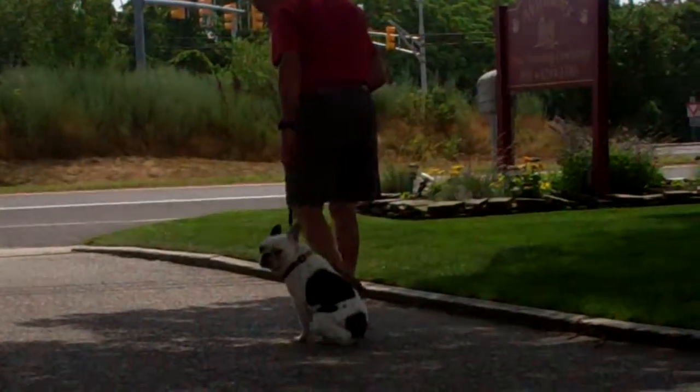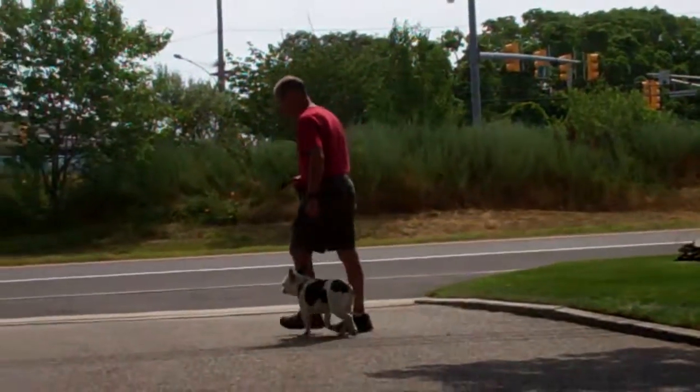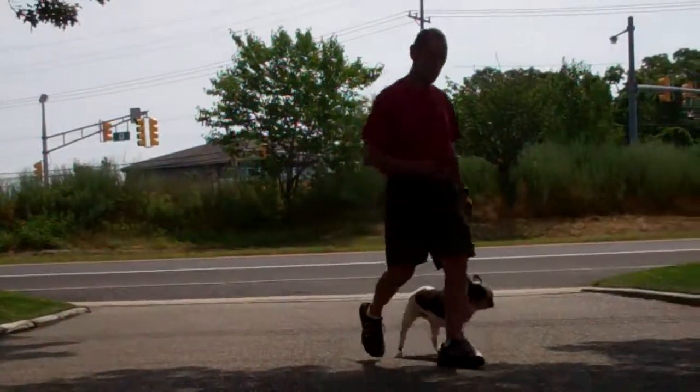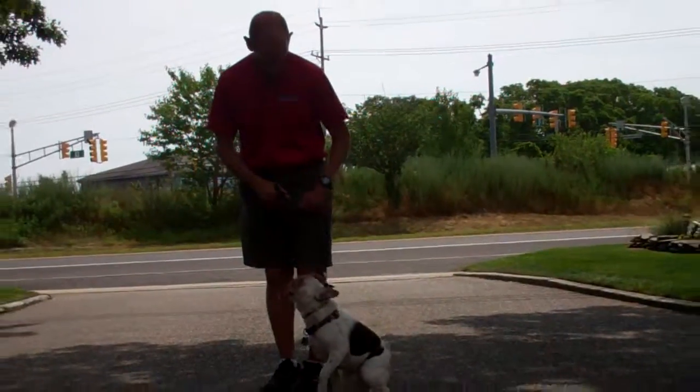Also incorporated into the heeling exercise is the automatic sit, which you just saw occur. Anytime that you're out walking with Muggsy and you stop walking, he should sit nicely right there at your left heel position and remain seated until you give him another command.